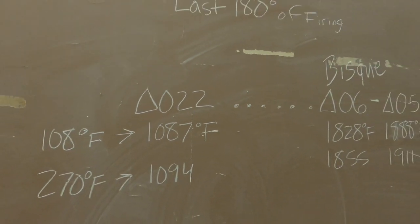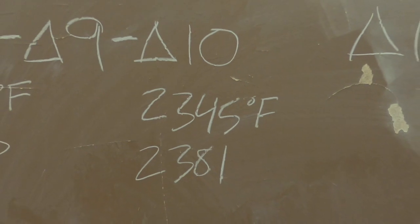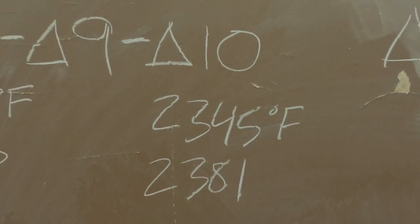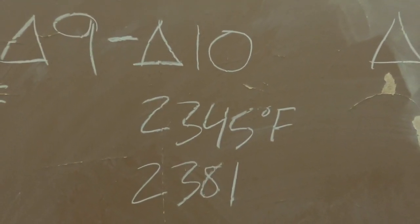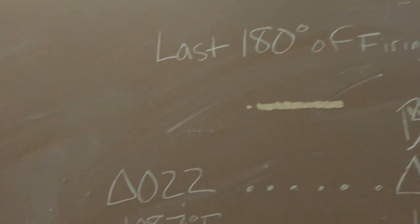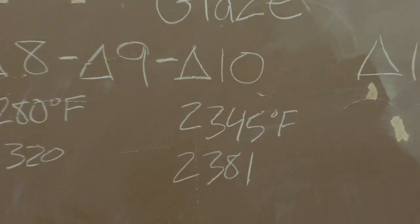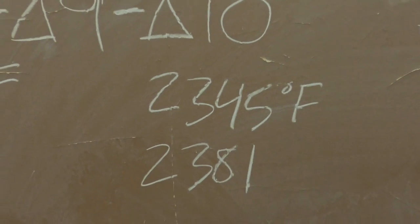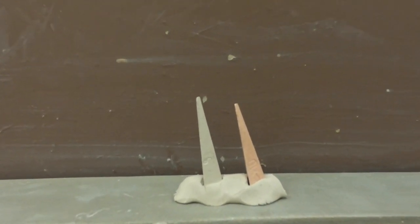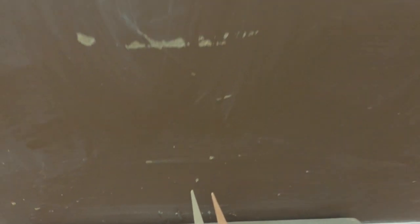If someone asked you the temperature of cone 10 and you said 2345 degrees, a ceramic artist would ask you to explain your answer. You would have to say it would be 2345 degrees Fahrenheit only if, for the last 180 degrees of firing, you increased temperature at 108 degrees Fahrenheit per hour. That's the only way cone 10 equals 2345 degrees Fahrenheit. That's why we don't go by temperatures when measuring kilns - we go by cones.